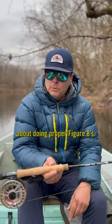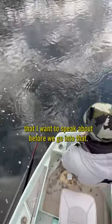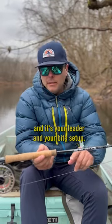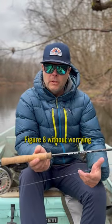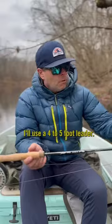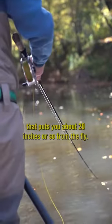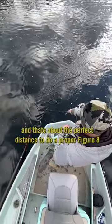I want to talk about doing proper figure eights. There are a couple things to cover first: your leader and your bite setup. This leads into the proper figure eight without worrying about where the fly is in relation to the rod tip. Generally I'll use a four to five foot leader — that way when you make a long strip, that puts you about 20 inches or so from the fly, which is about the perfect distance to do a proper figure eight.